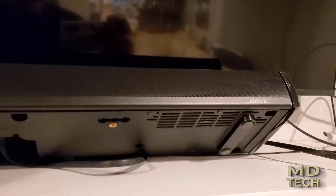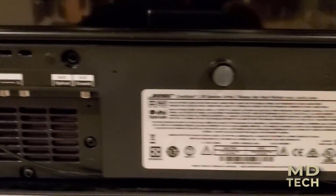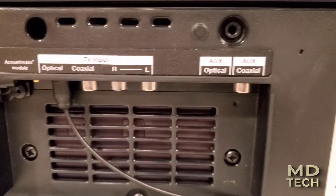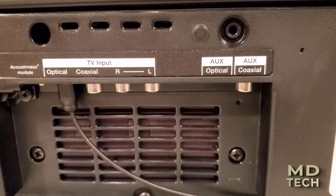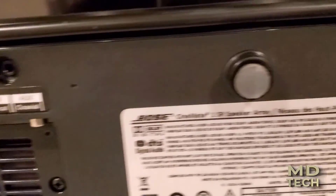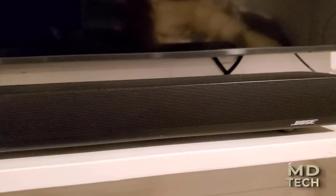Right here we have a speaker — a nice Bose speaker that I bought back in 2011. It doesn't have any wireless capabilities. It has an optical TV input and auxiliary. We've basically used it with the optical out to the TV, and that's about it. But say you just wanted to use this as a wireless speaker, which does give some great sound.